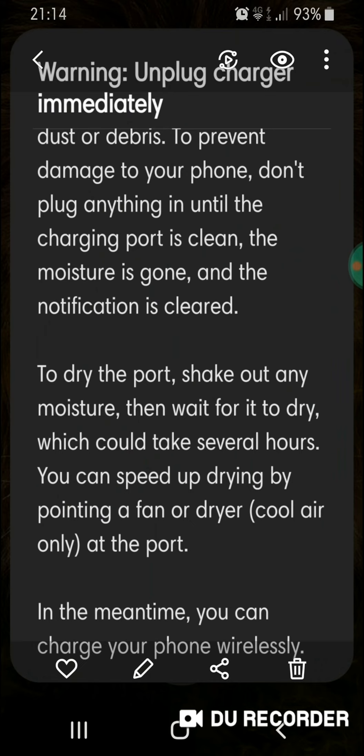In the meantime — and this is what's important — you can charge your phone wirelessly.